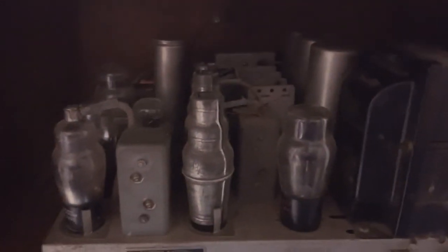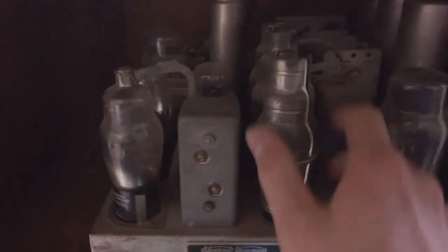This thing has 10 tubes with these metal shields on them, which is pretty neat. It's a Stewart Warner model R179. It has had work done on it — as you can see in here, someone has spliced the speaker wires with wire nuts and some tape. I hope the speaker is still good, but if it's not, I have plenty of replacements in my parts stash.